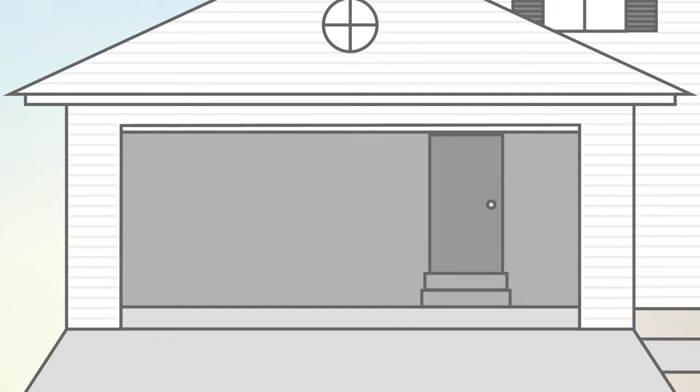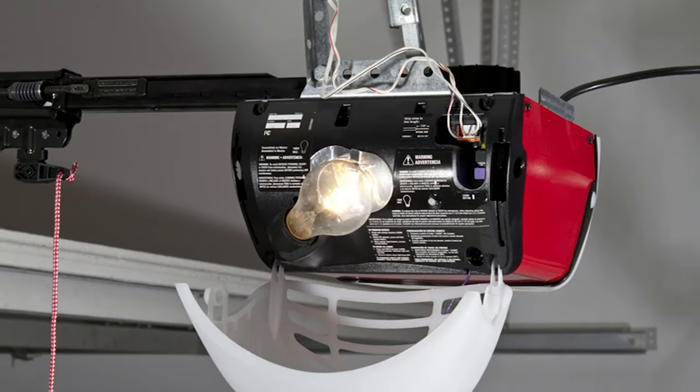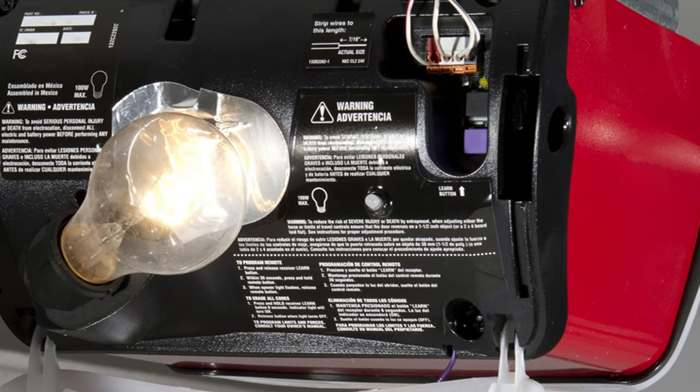At this point, if you have an older, non-rolling code garage door opener, you're done. Your HomeLink controls and garage door opener should now be in sync. If you have a rolling code garage door opener, here's where those additional steps come into play. Go to the garage door opener, and once again, find the Learn or Train button.